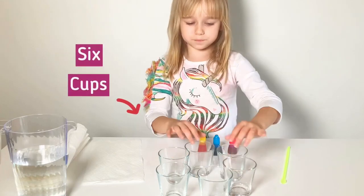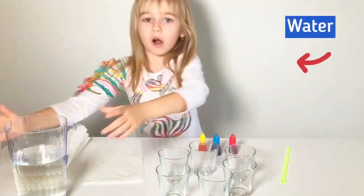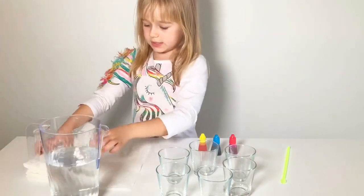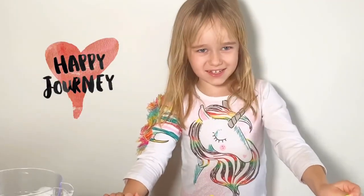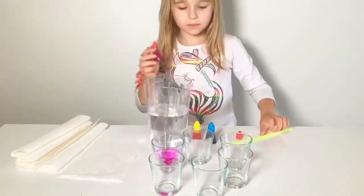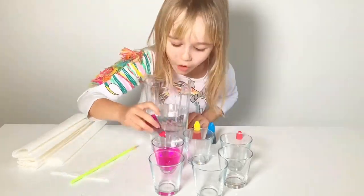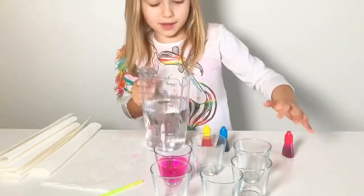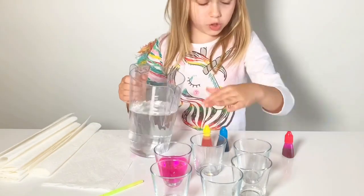You need six same-size cups, water, and six paper towels. I mixed it - I'm adding more water here, and I'm not adding any color to this one.